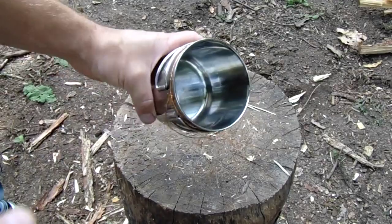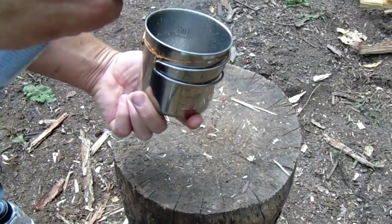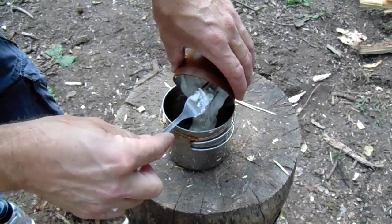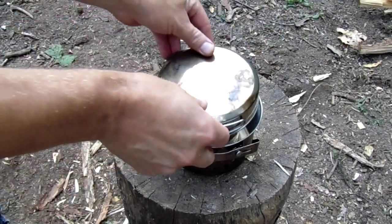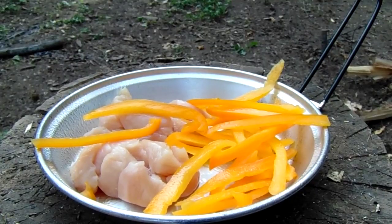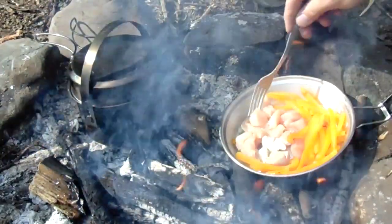For dinner I'll take some cooking spray and spray the inside of my Allicamp cup. I'll pour in my bacon bit bannock mixture and put it in the oven. I also have some cut up chicken breasts and bell peppers and I'll fry those up while the bannock is cooking.